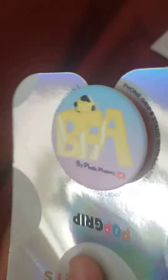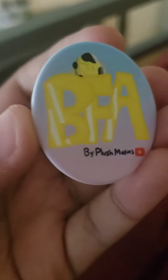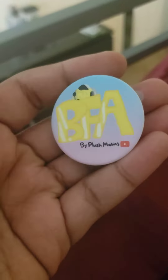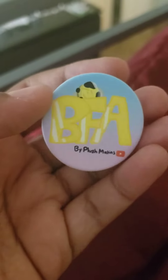It's here, it looks great, this is amazing you guys! Look at this — we got BFA, there's yellow, that's his new appearance. It's a plush by Matons. This is amazing you guys!